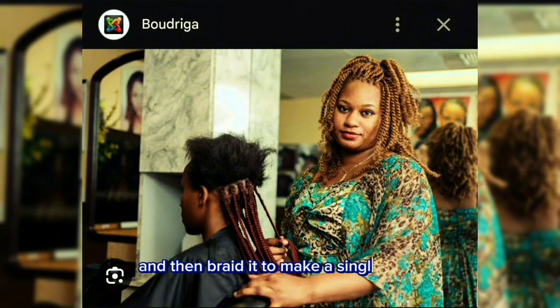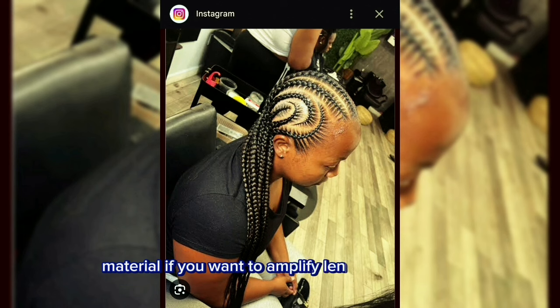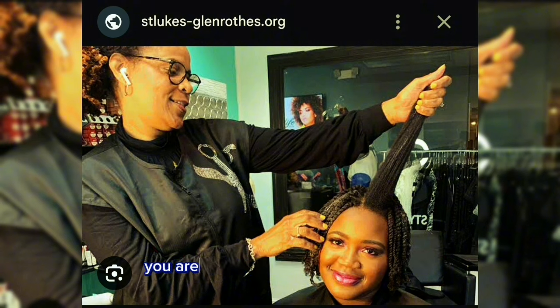Use extension material if you want to amplify length and volume. If you're not an expert at it, you are recommended to visit a salon.